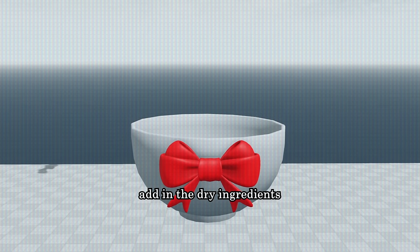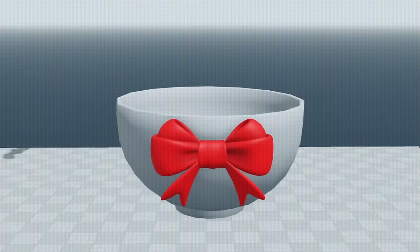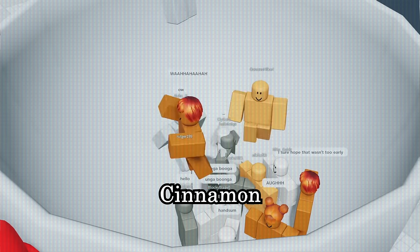First, add in the dry ingredients. Flour. Salt. Hi, I'm sword. Baking powder. Hi, I'm baking powder. Ground ginger. And cinnamon.